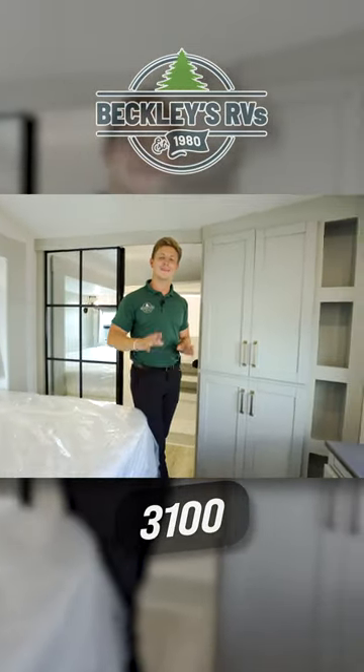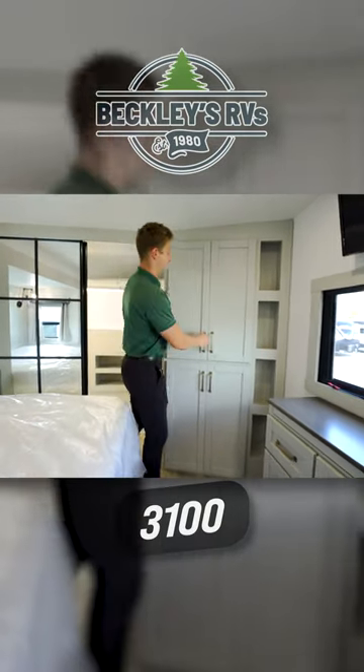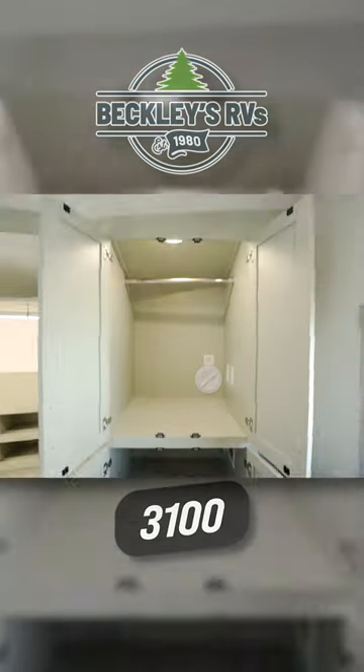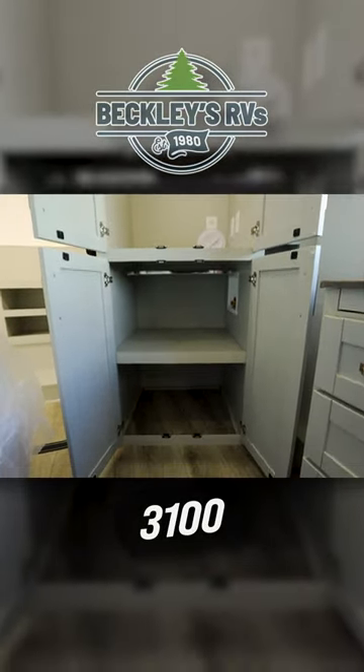The 2900 is not washer and dryer prepped, but this floor plan is. Inside of the closet you'll see that you could fit a stackable washer and dryer. You would do so by simply removing the panels — you can see all the access there for the dryer vents and washer connections down below.